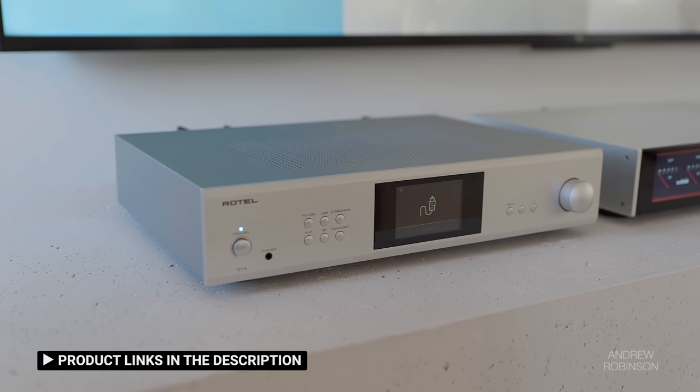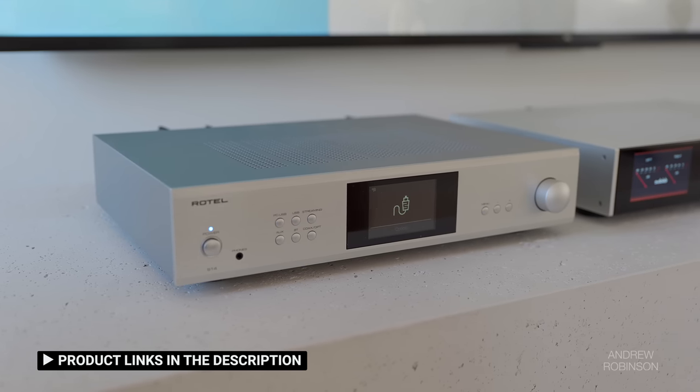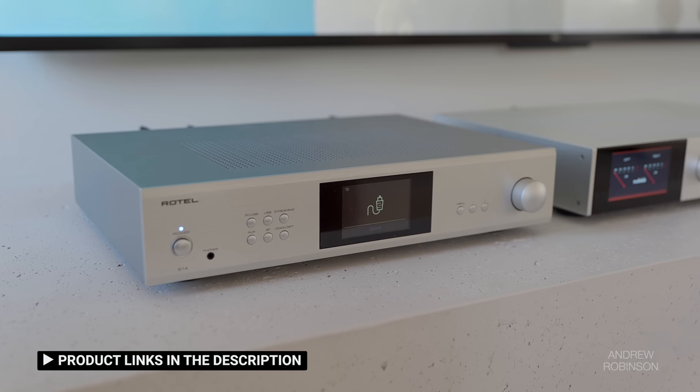Compared to the brand new Rotel S14, the 9000A is a little more expensive and lacks Rotel's internal streaming capability, but head-to-head the Audiolab destroys the Rotel. In a four-way mashup, the Rotel consistently scored last in our test.